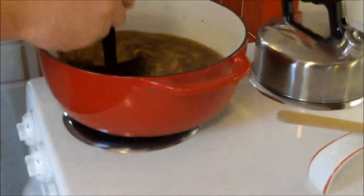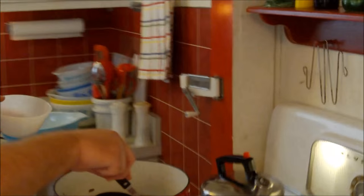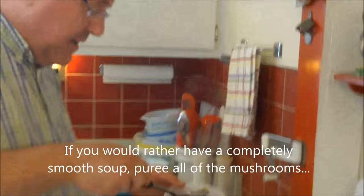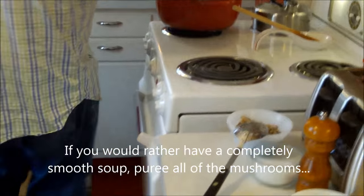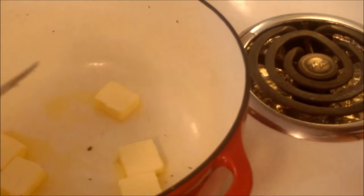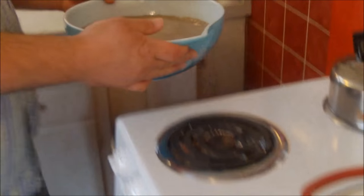Now I'll do another batch, but first — I'm glad you reminded me — I'm taking a slotted spoon and reserving some whole mushroom and onion pieces that we won't puree. We'll fold these back into the finished soup to keep it chunky and thick. That should be enough right there. We'll add those reserved pieces back in at the end; the rest will continue into the puree.